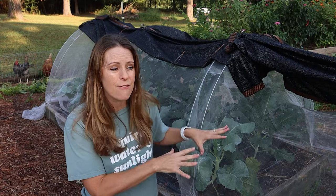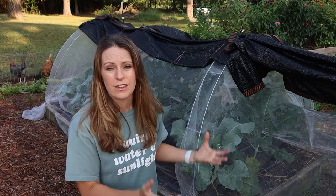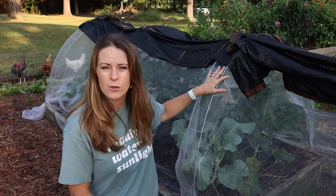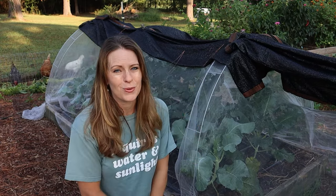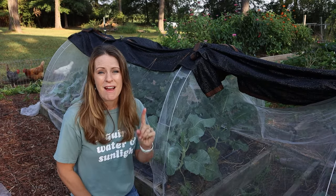Even if a cover crop's only job was to prevent erosion over the winter and feed the fungal networks in the soil, and I have to cut it down early, I'm still okay with that. In this case I'm hoping to plant some tomatoes in this bed and plant them in the midst of the crimson clover, just as I was able to do with the hairy vetch. Crimson clover is another one I highly recommend.